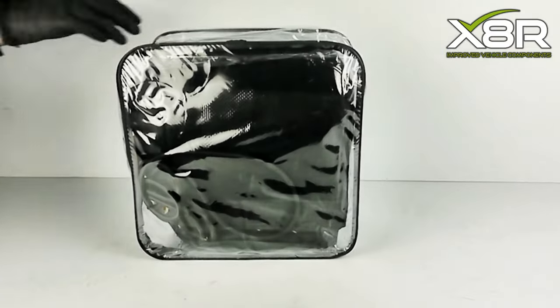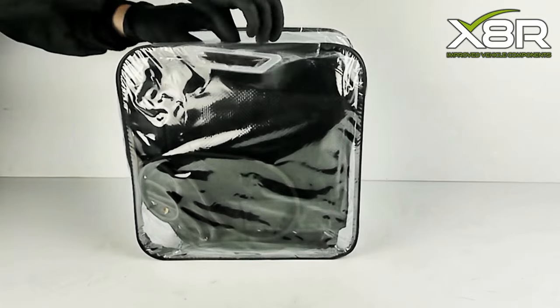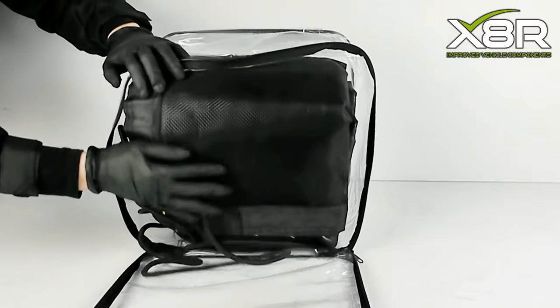Please note that this item is universal, therefore we recommend checking that the measurements of our cover match that of your flatbed, tipper or trailer. This video demonstrates it being fitted on a Ford Transit tipper.